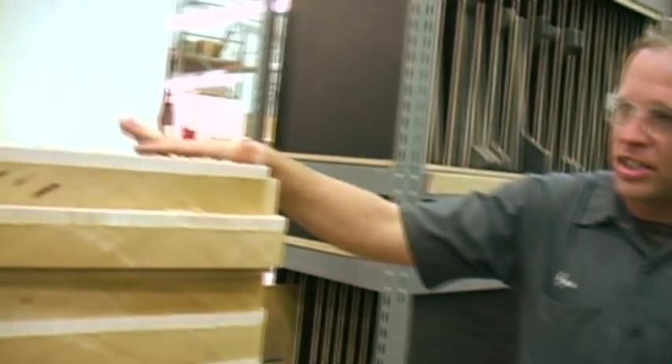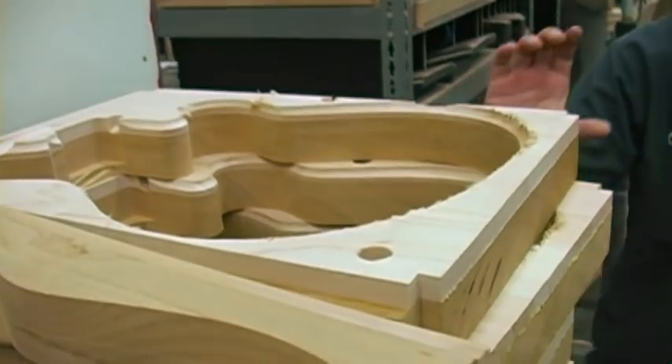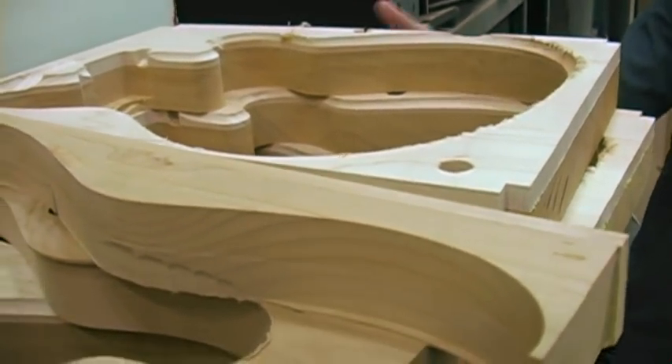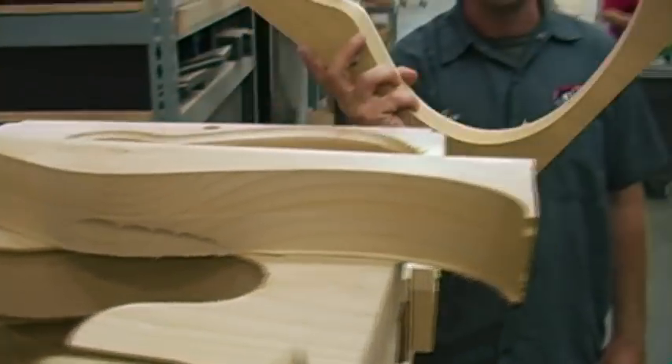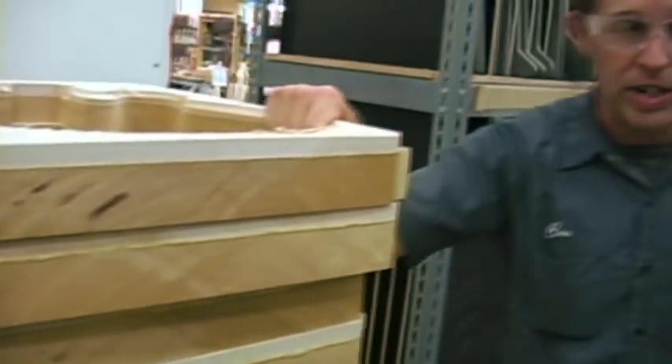I'm here with Mr. Chip Ellis, and he's going to take us through the construction of a Wolfgang guitar at the Fender/EVH facility here in Corona. These are cut spreads for the custom model — we have mahogany with a maple top, and once we put these on the CNC machine, this is all that's left of them. And we cut them right over here.